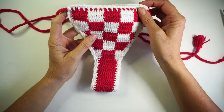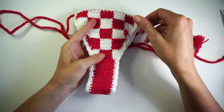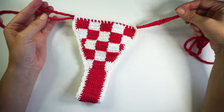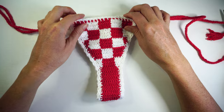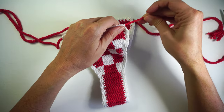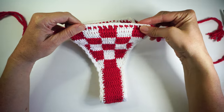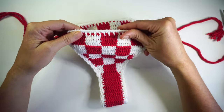Hi guys, this is Fabiana from creativeswimwear.com and for this week I'll be teaching you how to make this beautiful and small bikini. You can arrange the way you want this bikini.